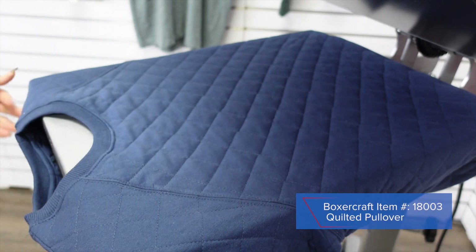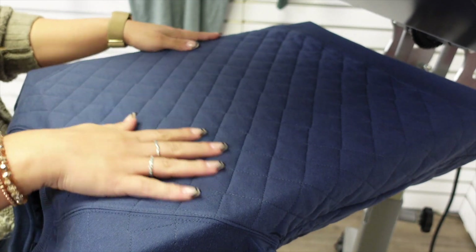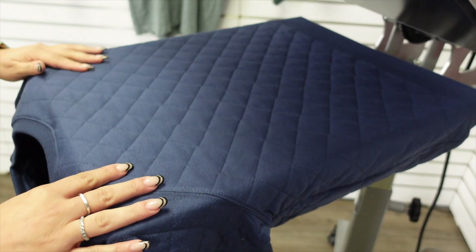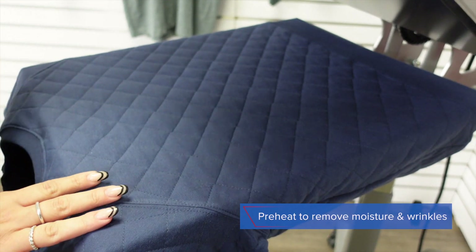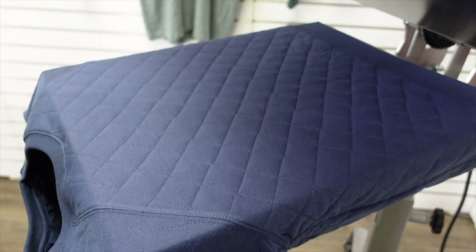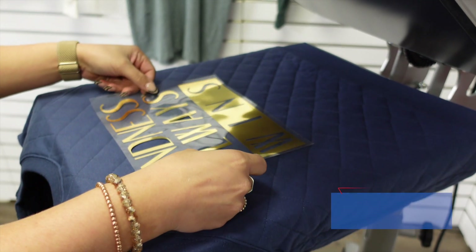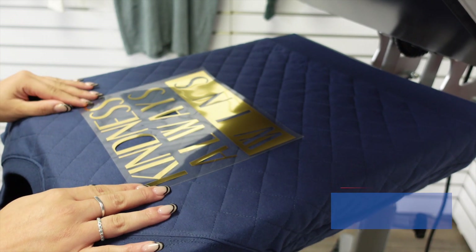Let's head to the Hotronix Auto Clam and show you how you can heat press this item. The quilted garment we are heat printing is from Boxer Craft and is a 60/40 blend of cotton and polyester, so this fabric makeup is perfect for any type of heat transfer. Before I heat apply the CAD-CUT Metallic, I'm going to do a preheat of this garment for just a couple of seconds, and now I can place my heat transfer. We are using CAD-CUT Metallic for this application, which is an extremely popular heat transfer type because of the special effect that it offers.